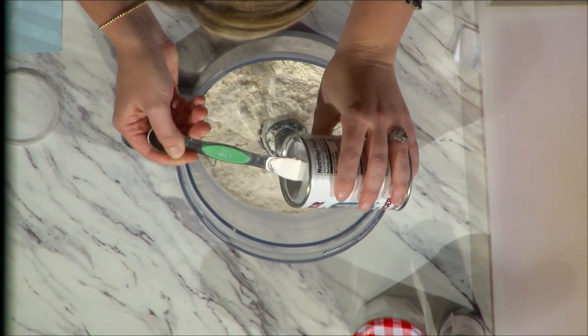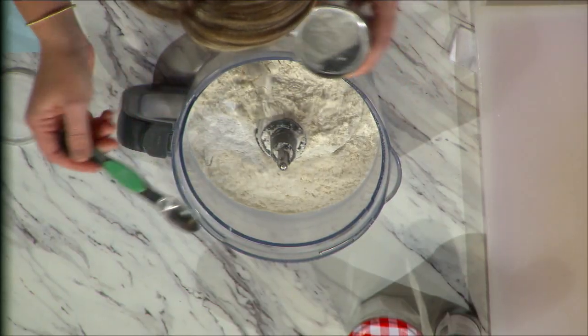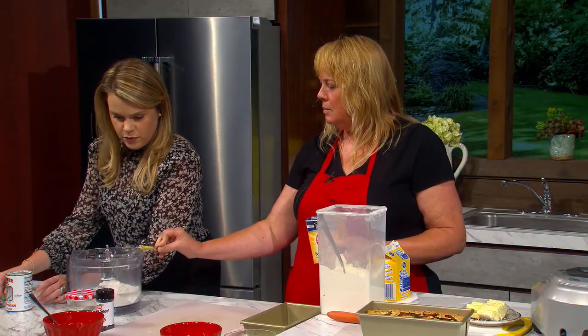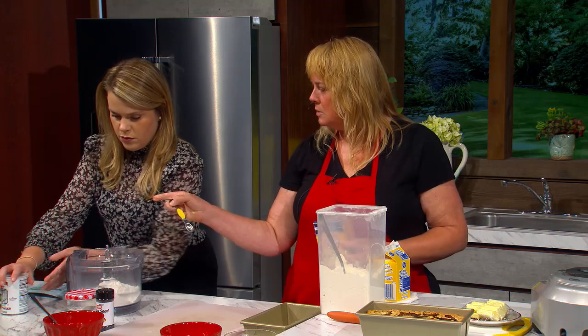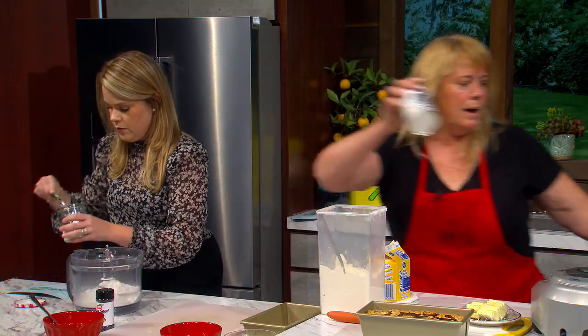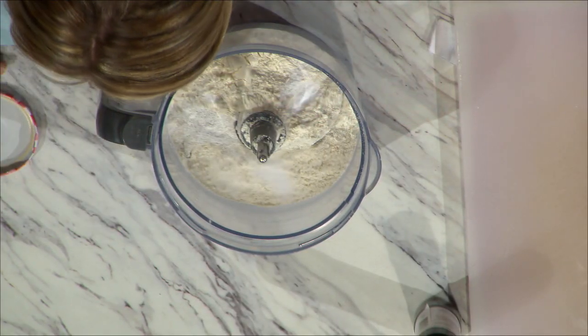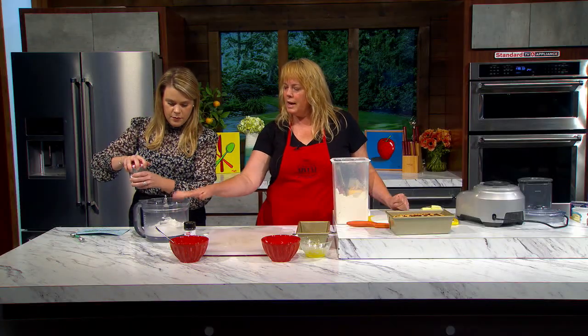The skinny spoons work really great in little spice jars. Then in here is the salt — we only need one teaspoon. So far so good. That's just our dry stuff; I had two cups of flour in here.